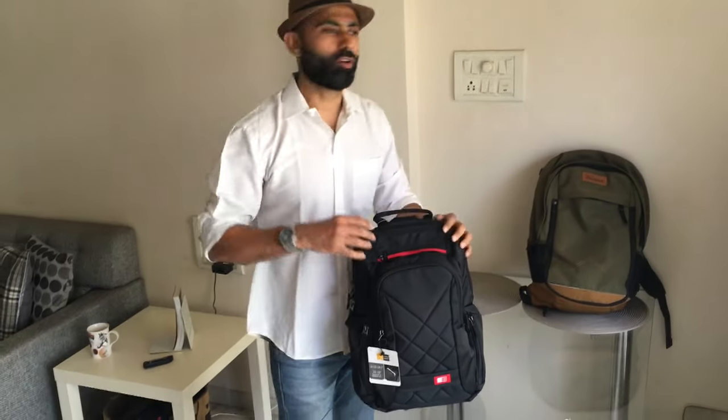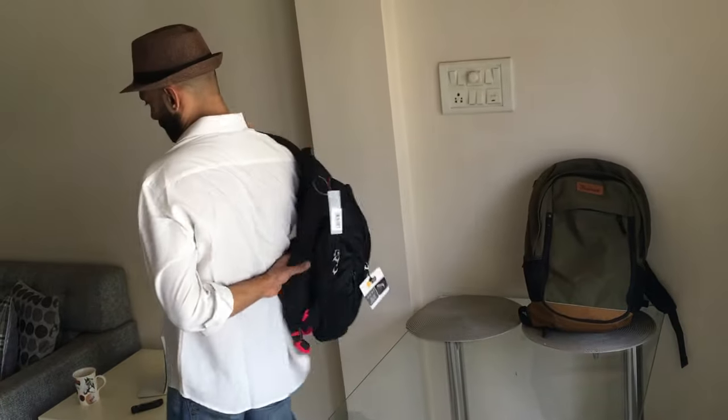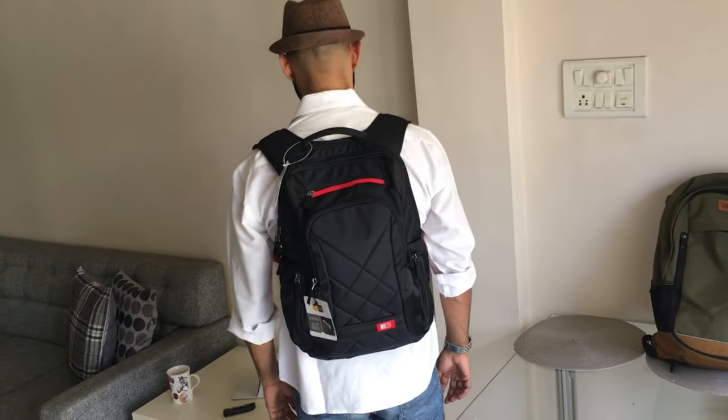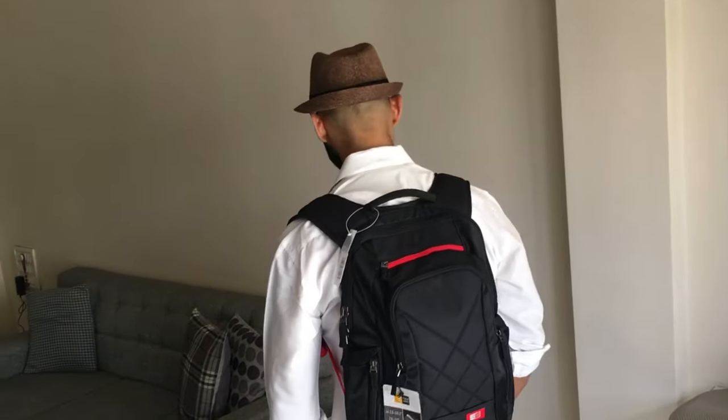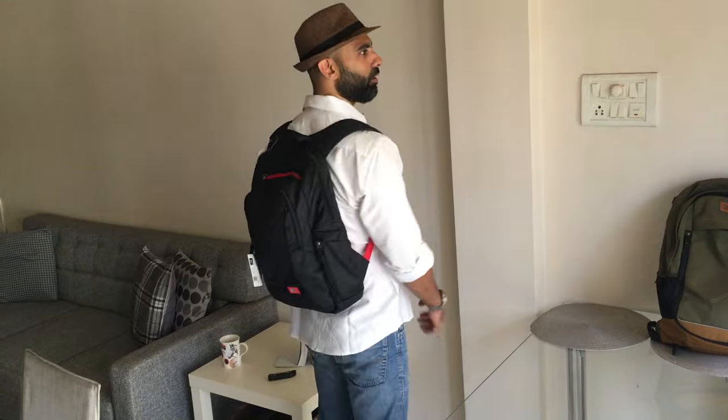Nowadays everyone is looking for a compact solution — they don't want to carry big rucksacks. After wearing it, it's really comfortable. It sits quite high, which I prefer, though a lot of people wear bags low. I haven't adjusted the straps yet because I've just purchased it and put my stuff in for the first time, but it feels really nice.